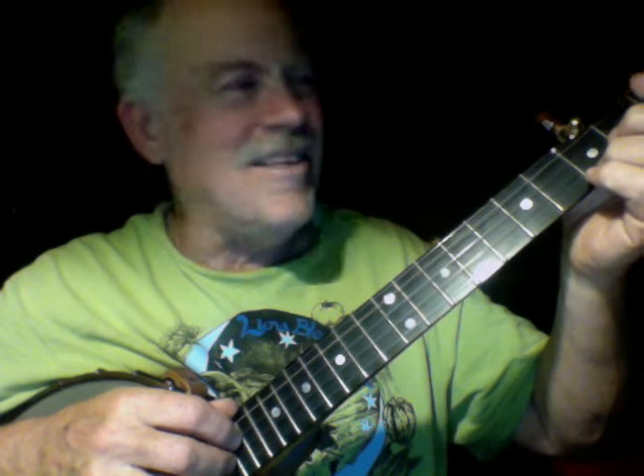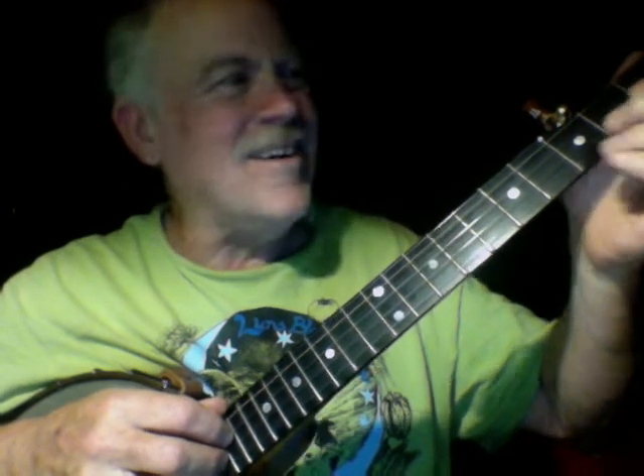I've been focusing in these videos on the old, neglected beater, super cheap thrift store instruments. But I'm going to show you something that's not any of those things.